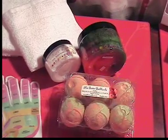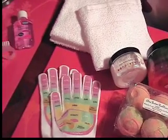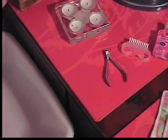The products we're using for today's mini hand spa are from Christine Shower. We're using her scrub, body butter, and bath bombs. We've also got a couple of towels, some spa gloves, hand sanitizer, a nail brush, a cuticle nipper, and the basin we're going to use to soak our hands.